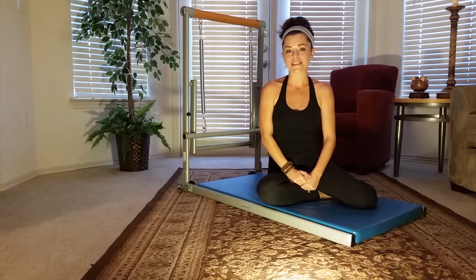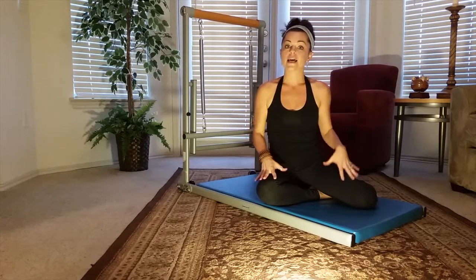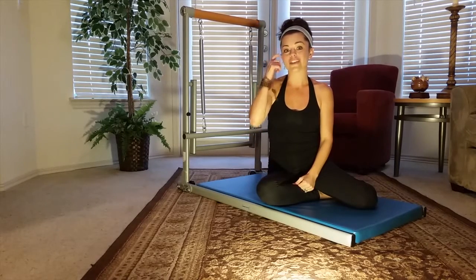Hi, I'm Mindy Raymond with your Supreme Toning Tip of the Day. Today we're going to be working on singles. This is going to strengthen your core and also work your shoulders, chest, and if you do that more advanced move, it will get into your legs as well.